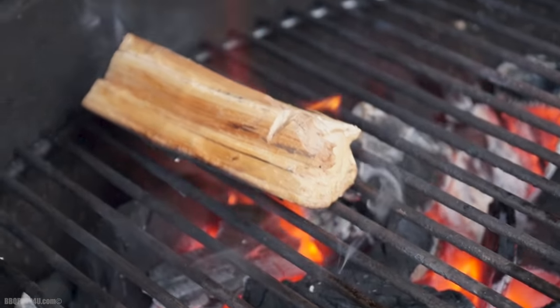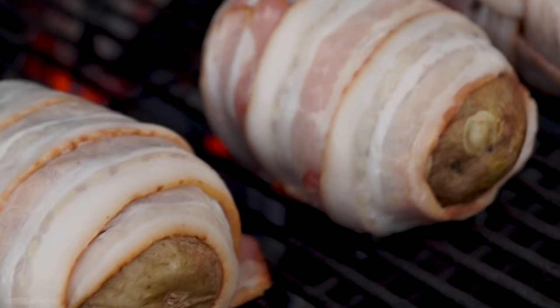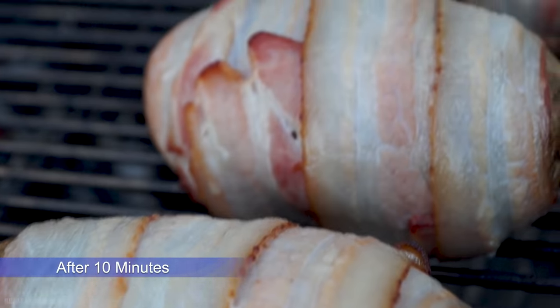For added smoked flavor, a little piece of apple wood burning away. Bacon cheeseburger potatoes are on and ready to go. Get the lid on and let them cook. I'll pop out with the camera and show everyone the progress every 10 minutes.